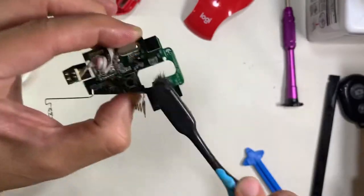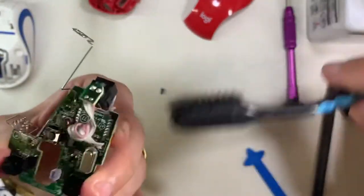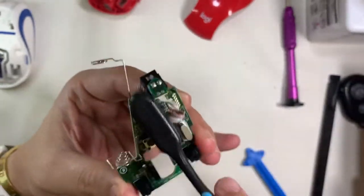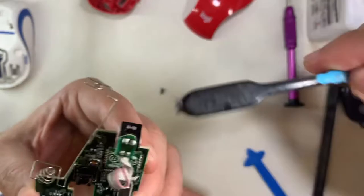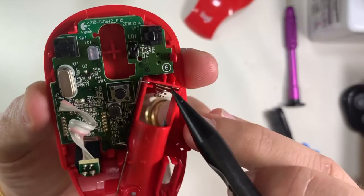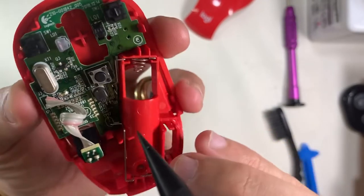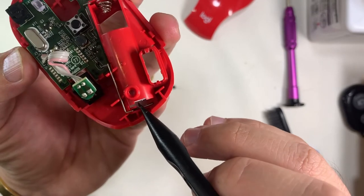Cleaning the board with a contact cleaner. This time around I chose to spray the solvent onto the brush itself and do the cleaning that way, instead of spraying it directly onto the board — because when you spray it onto the board it still takes some time for the solvent to dry up. Usually off-camera I'll use a hairdryer to speed things up.